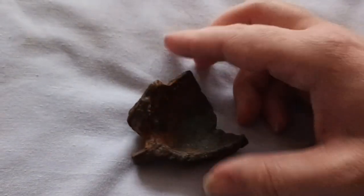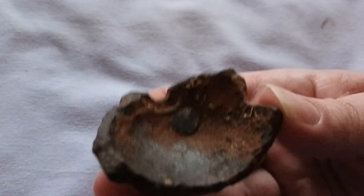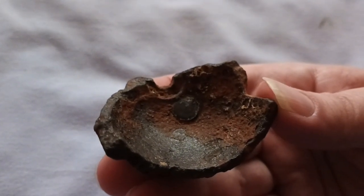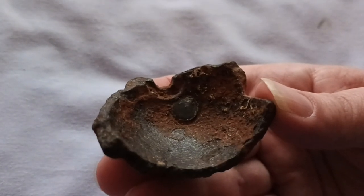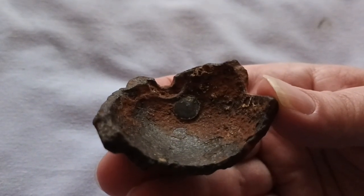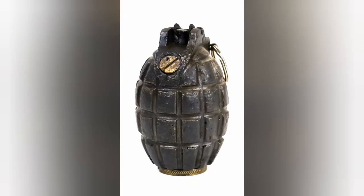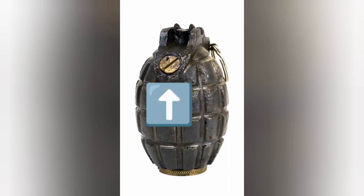We can have a look at that from the inside as well. There we are — there's the metal plug still in place. This is the hole through which the grenade would have been filled with explosive, prior to being sealed. This is essentially what the Mills Bomb would have looked like when it was first made. You can see the top section, and the ring on the pin that I was talking about, and just here is that sealed hole through which the grenade was filled.